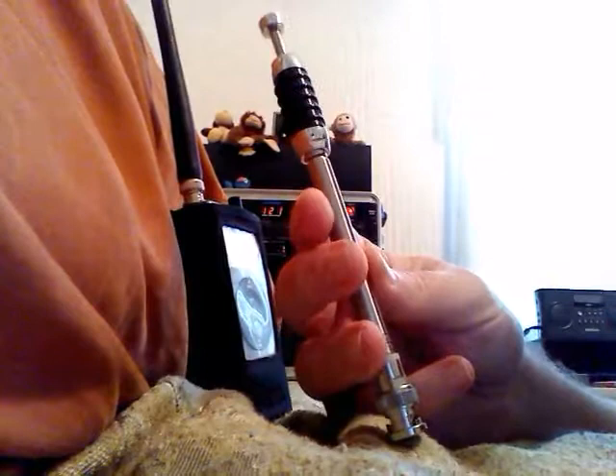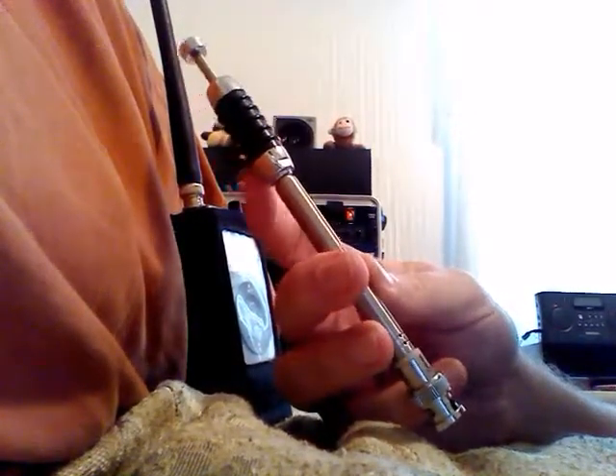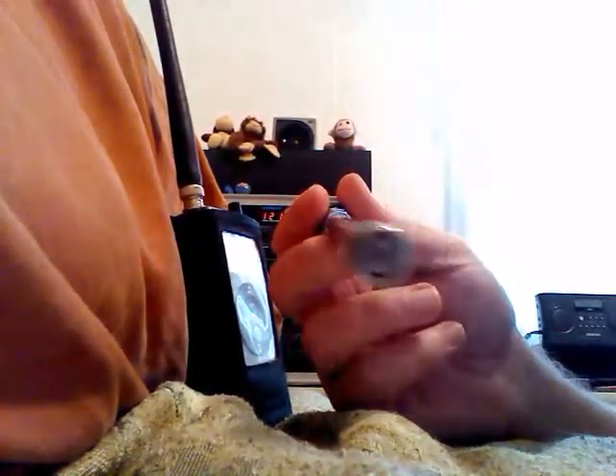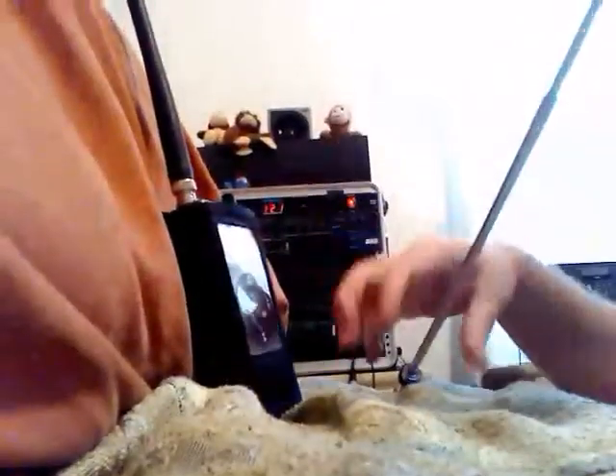I believe they call this the 20-006 telescopic collapsible antenna. This version has the BNC connector on it, and it's got — let me see — one section, two sections, three sections... one, two, three, four, five top sections.